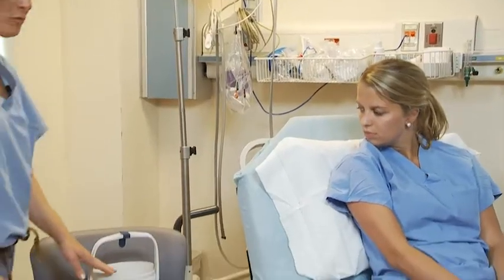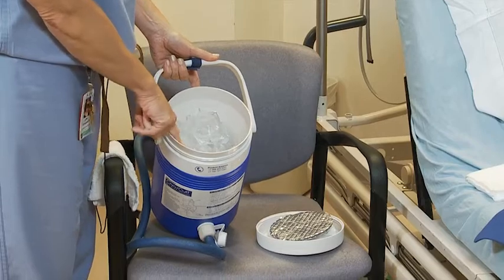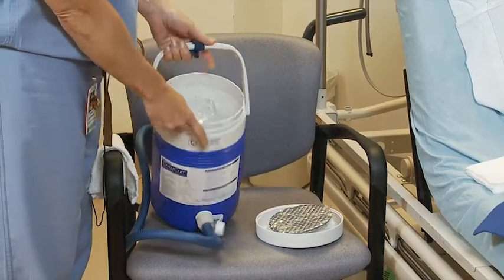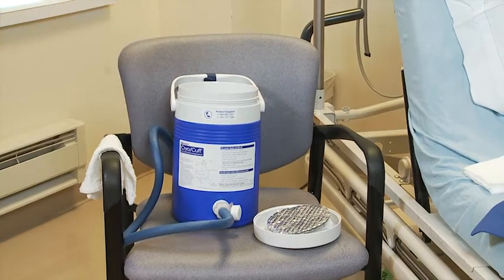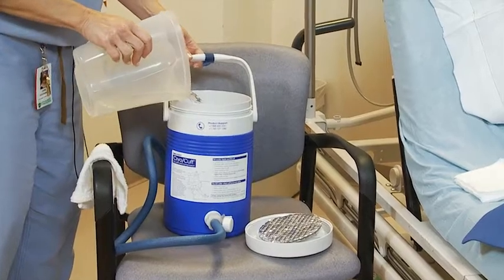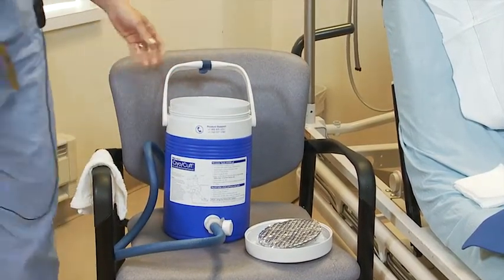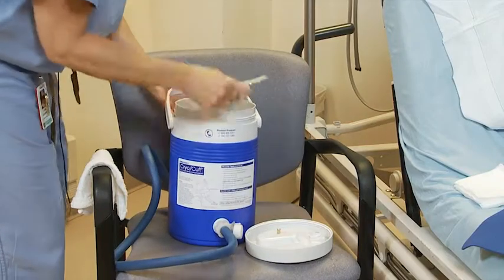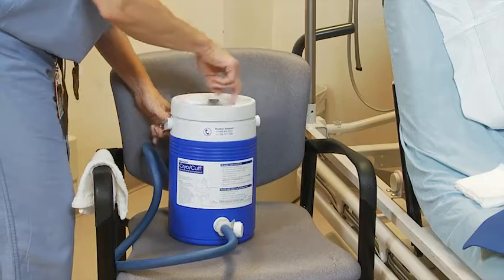This is the CryoCuff cooler. You're going to fill it first with ice to about the first level or four inches below the top. Then you take water and fill the cooler with water. You can take the silver insulating disc and put it on and then screw the top on firmly.